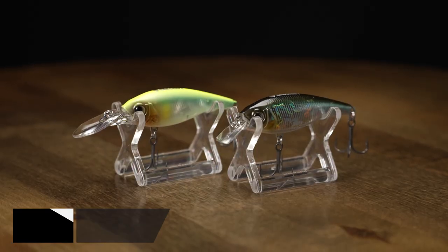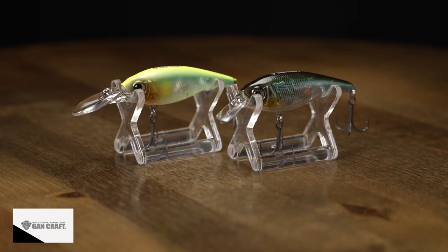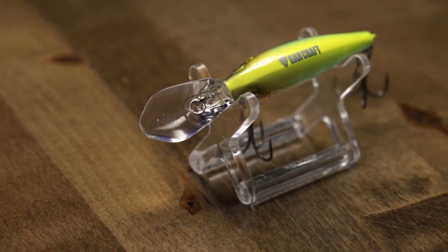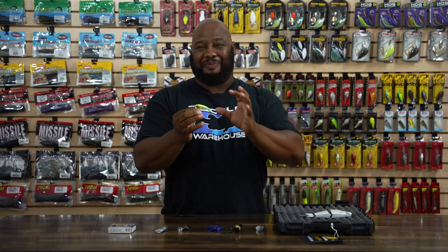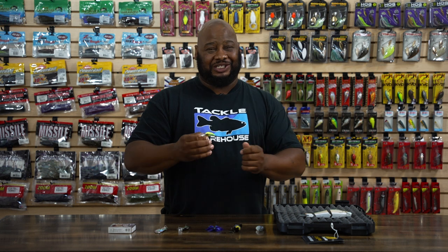Next, by Gang Craft, we got the Ayrton MR and the SR crankbaits. These are basically the mutant spawn of crankbaits and jerkbaits. The MR has got that long bill — steady retrieves are going to give a nice tight wiggle, but at the same time you could stop and go, give twitches of the rod, and you got your crankbait action. When you put a crankbait and a jerkbait together, you get the best of both worlds. Straight retrieve, just crank it down, give it pauses and little snaps of the rod, and you got that jerkbait erratic action to mimic those dying shad.